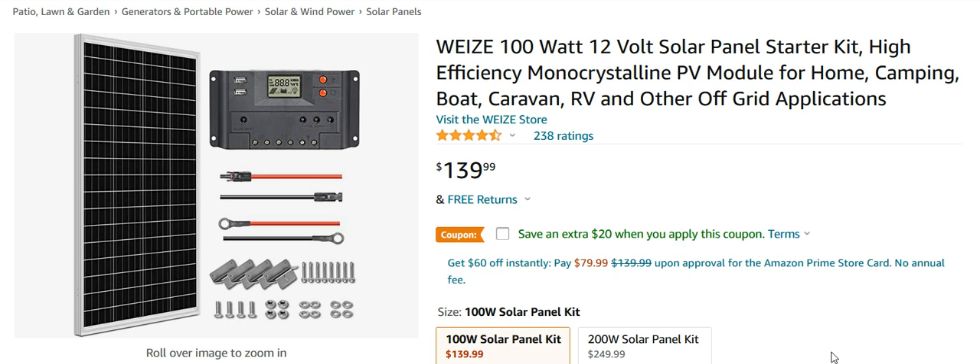Hello YouTube! Thought I'd do a video here on solar power. Can you power a GMRS repeater with solar power? And the answer is, of course, yes you can.